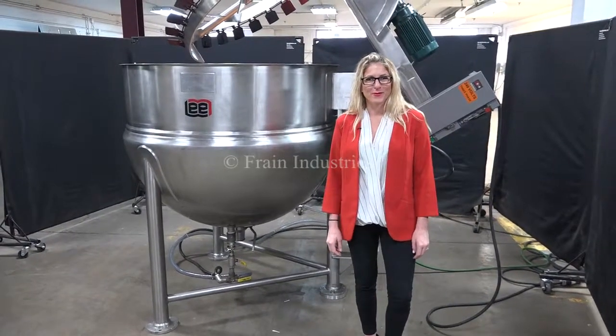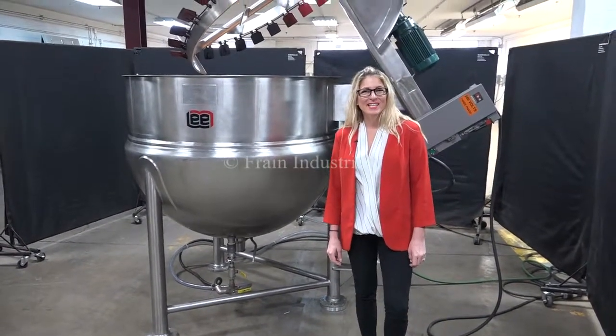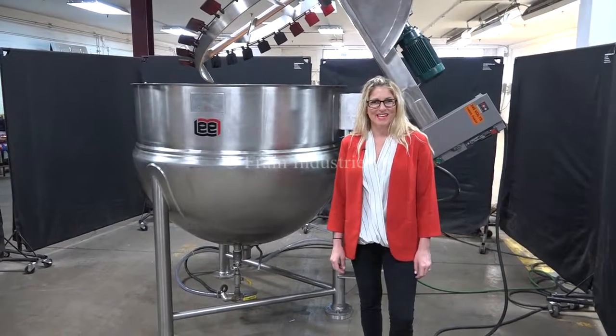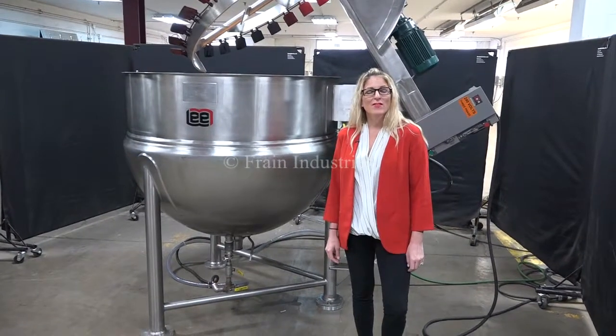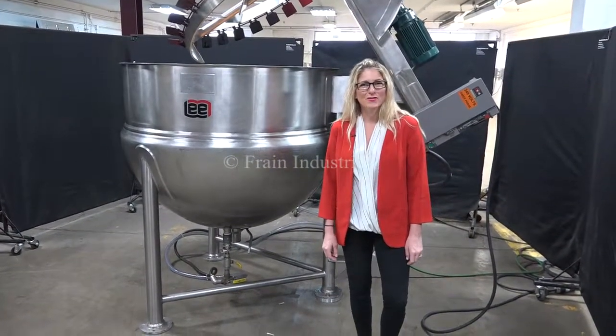Hi, I'm Katie with The Frame Group. Today we're cycling your Lee 250 gallon jacketed mixing kettle. We recommend you read the manual in its entirety before powering up the machine. The voltage is currently set to three phase, 240 volts.